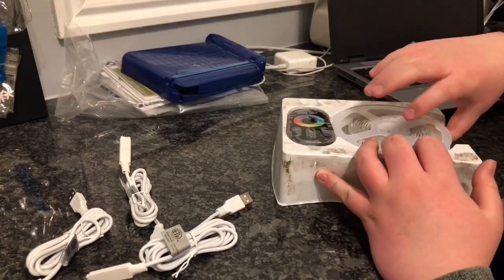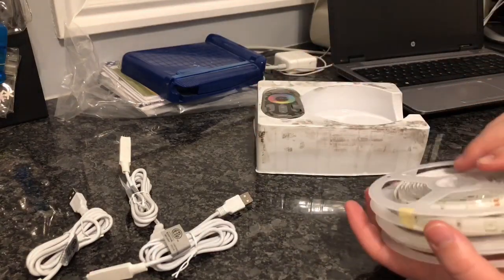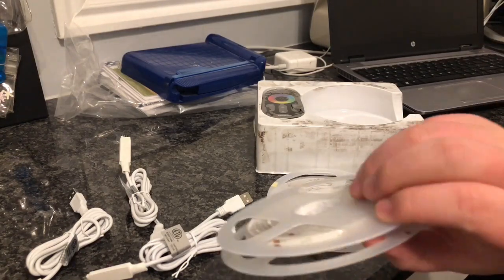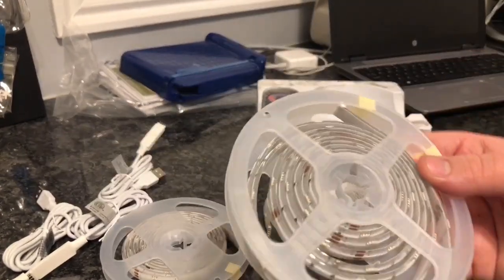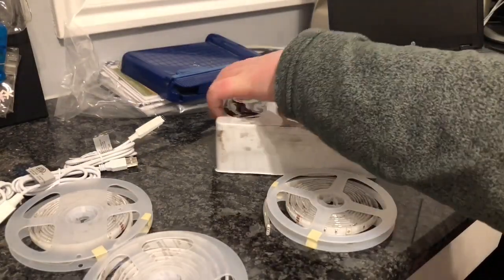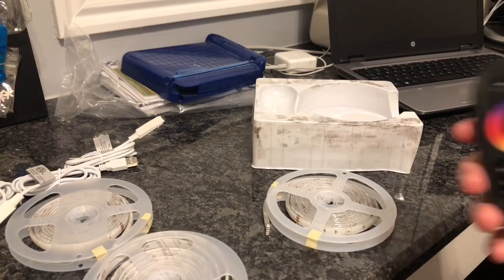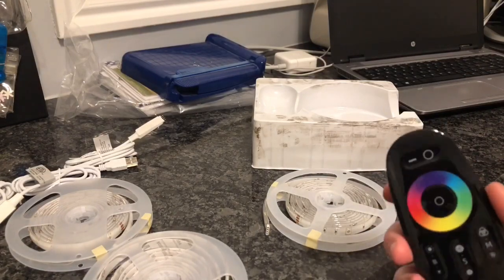If you're wondering where I got these from, I did get them just from my local Walmart, right by my house. As you see, there are three of them. They come with 3M tape — or just scotch tape — just to secure them to whatever you want to secure them to.